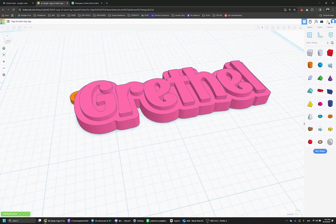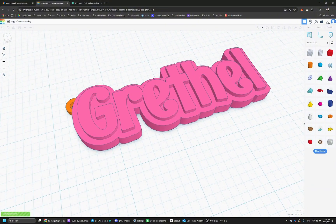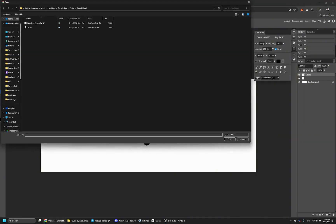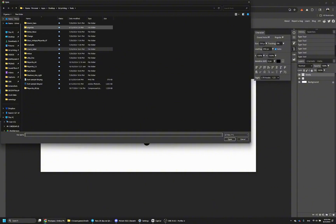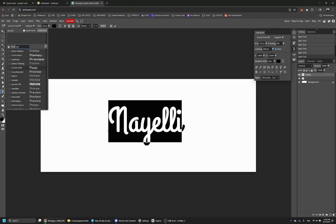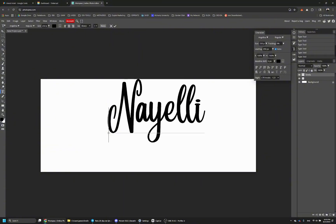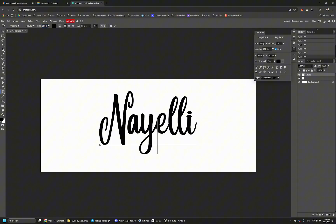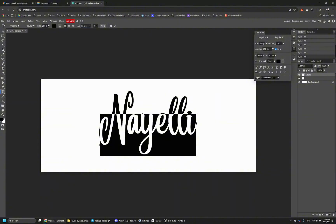Once you choose a font, you're going to bring it into a free program called Photopea — just go to photopea.com. This is a Photoshop alternative. You can import the font you've downloaded into Photopea, type any name or phrase you want, find the font, apply it, and I recommend you keep the stroke or thickness of the font at least 4 or 5 depending on the font — you want to make it thick enough. I didn't do that in this particular keychain and you'll see what happens later on.